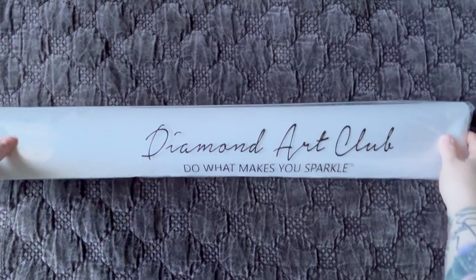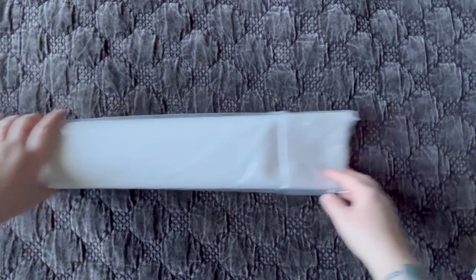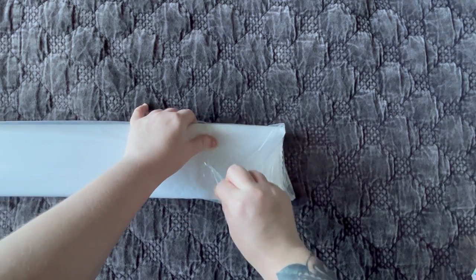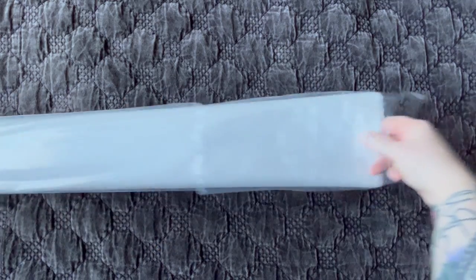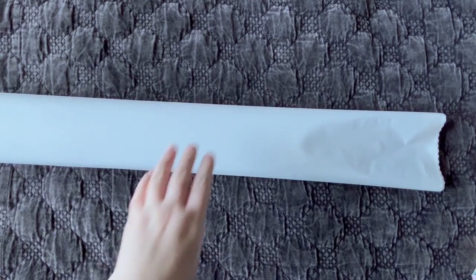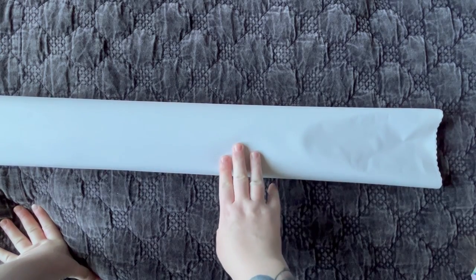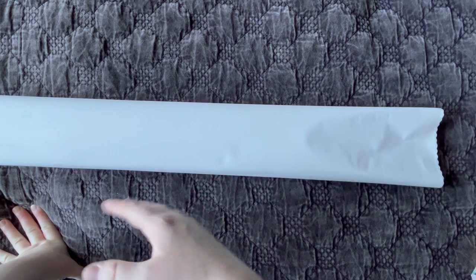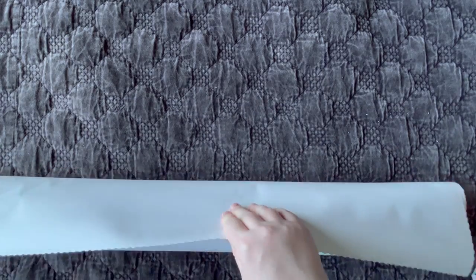Now let's get into the canvas. It comes in a resealable Diamond Art Club plastic sleeve that helps keep dust and pet hair out. As long as you pull it back carefully, it's usually resealable; otherwise just stick a piece of tape on it. Diamond Art Club's canvases have a nice soft plush backing and are very high quality. They also have a special feature that makes them self-flattening — if you unroll it and lay it flat, it will flatten itself out in a relatively short time.